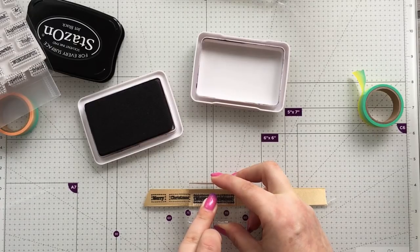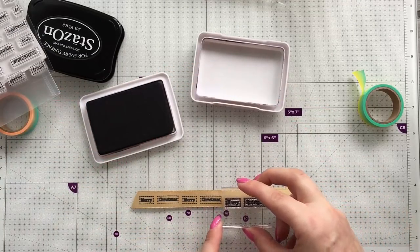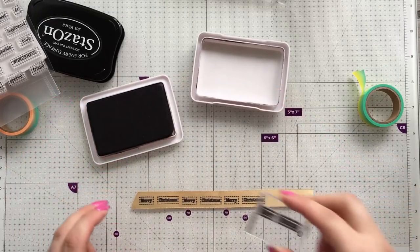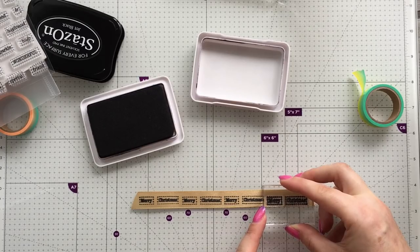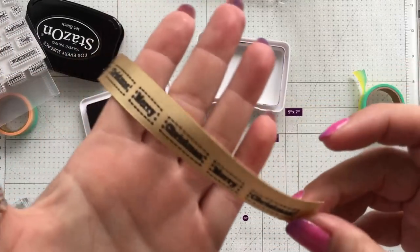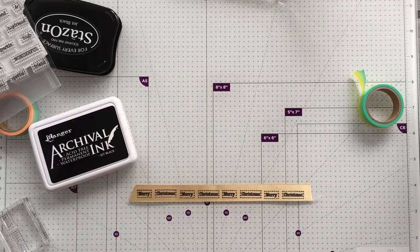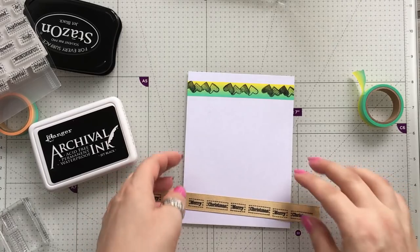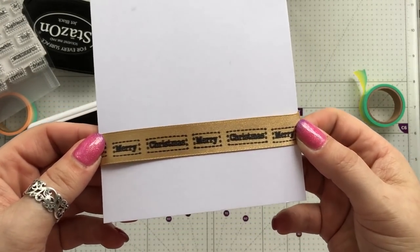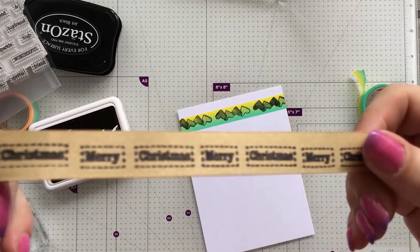It doesn't really matter if they're not lined up perfectly because you've made it yourself, and I think somebody would be more appreciative of the fact that you actually took the time to make it rather than it being perfect. Isn't that just adorable? You can read it — it's not blurry, it's really crisp. These would be brilliant for Christmas cards; you can just wrap it around the bottom of your card. It dries beautifully — I've literally just stamped that.